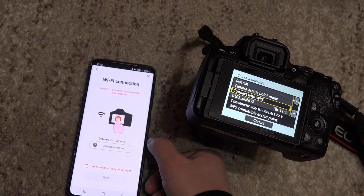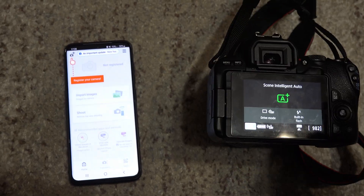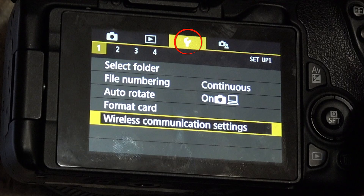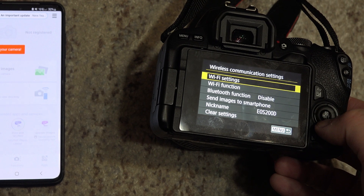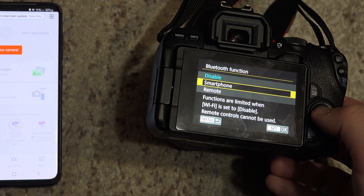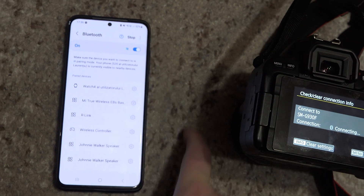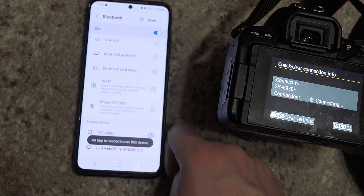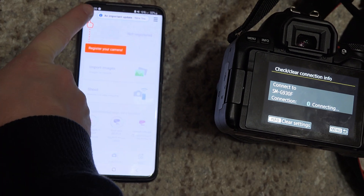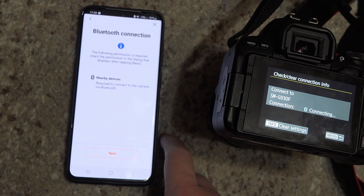If it doesn't work, you can try to connect with Bluetooth. Press the menu button, go to the section with the wrench, go to Section 1, and open Wireless Communication Settings. Go to the Bluetooth option, choose Smartphone, then go to your Bluetooth settings on your phone, scan, and look for your camera. It should be at the bottom of the list. After pairing, go to the Camera Connect app, add camera, choose Bluetooth this time, and see if it finds it.